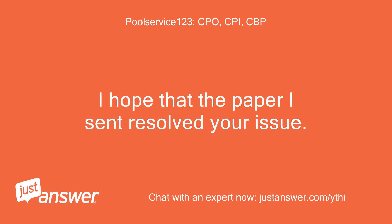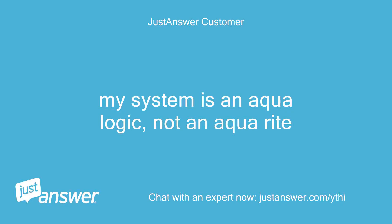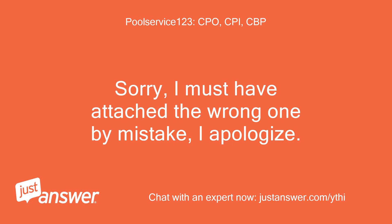I hope that the paper I sent resolved your issue. My system is an Aqua Logic, not an Aqua Right. Sorry, I must have attached the wrong one by mistake. I apologize.